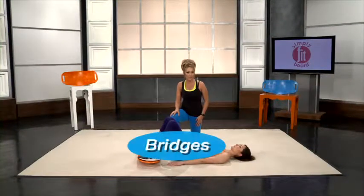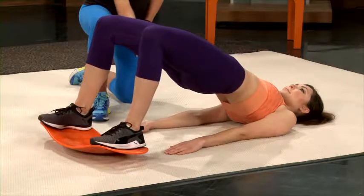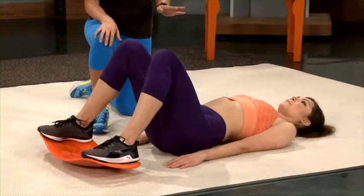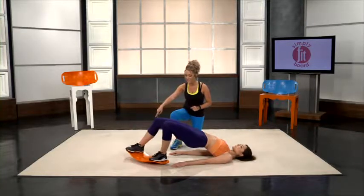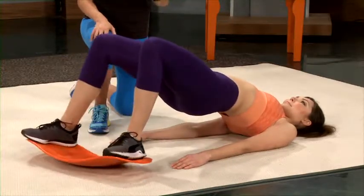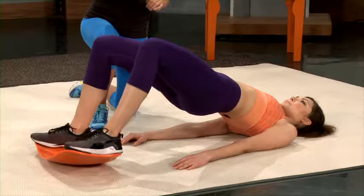Now we're going to demonstrate bridges — a lot of people may call them hip thrusts. Put your feet on the board and simply lift your hips up until you feel it right in those glutes, then lower back down and lift back up. If you want to take it to the next level, we do twisted bridges, where you hold the regular bridge and start to twist the board. Our third bridge move is called burning bridges, where you hold it and rock the board back and forth, keeping your core and glutes tight with that hip thrust upward.